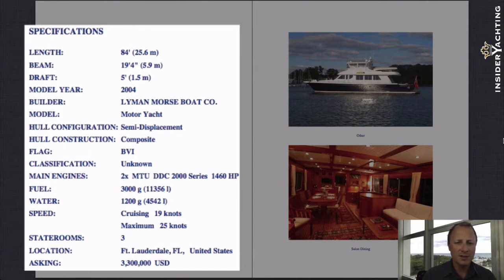The fuel capacity is 3,000 gallons and water is 1,200 gallons. Compare that to other boats in this size range and you'll see that is almost 50% more on the fuel and probably three times what you'd normally have on the water.